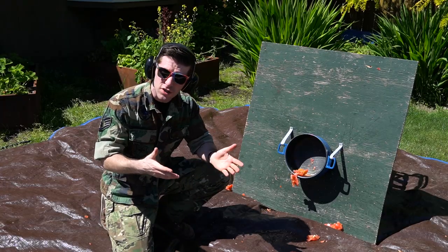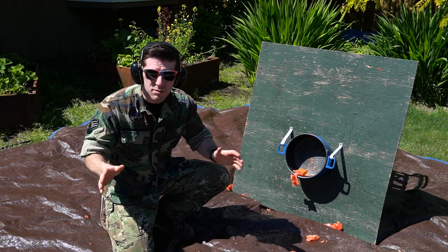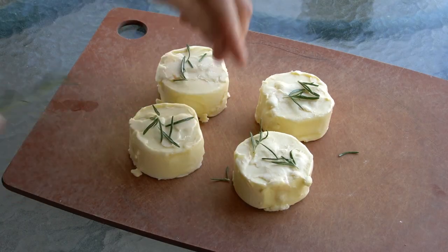To do that, we'll need some herbs. If you just load them in loose, they're going to fly out the end in a cloud of seasoning shrapnel. Complete waste of money. We can't have that. Instead, we're going to make a sort of herb butter.